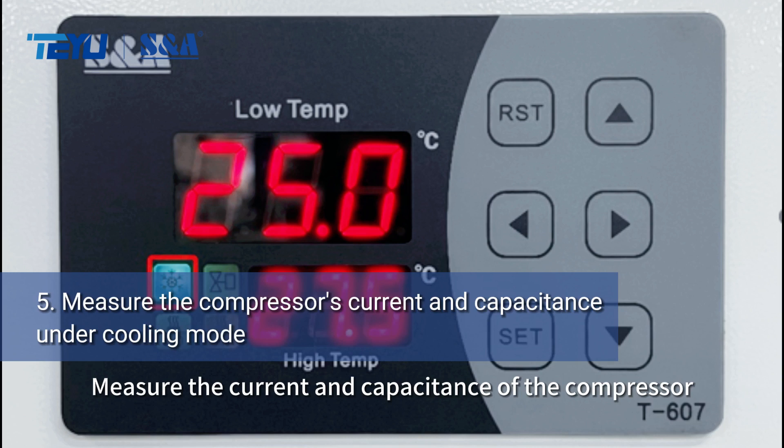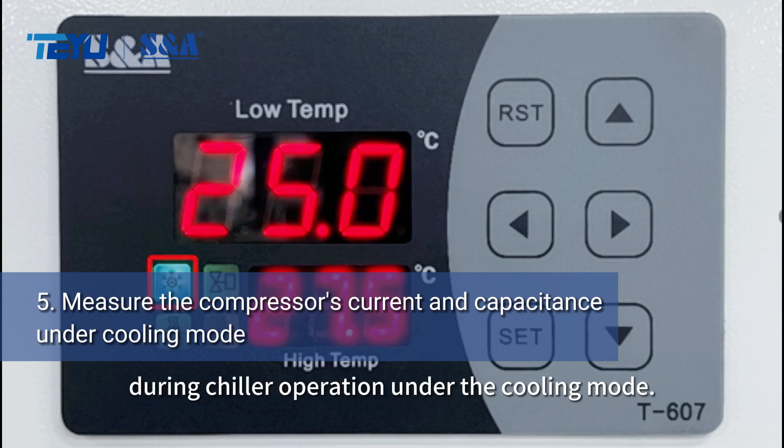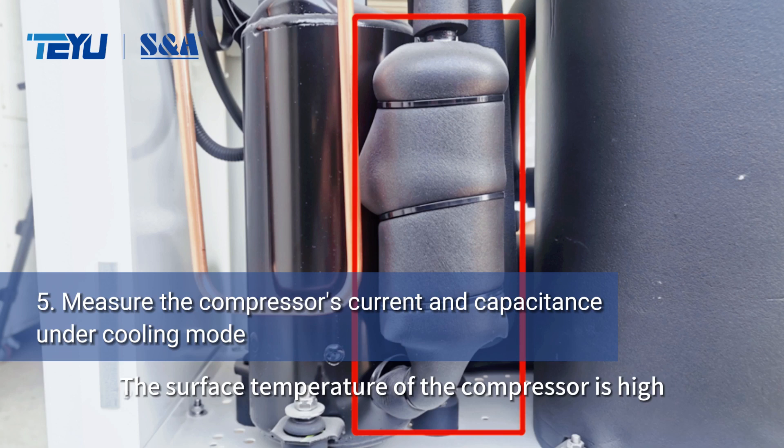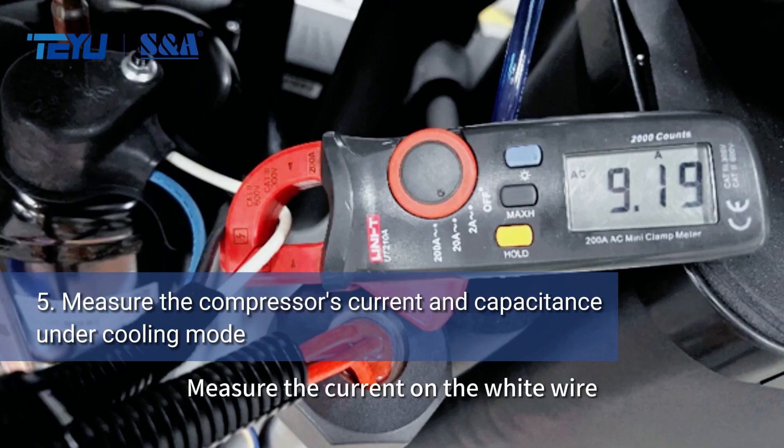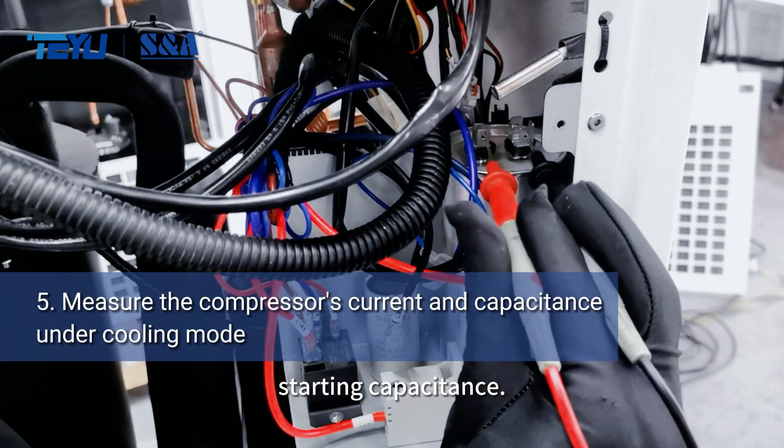Measure the current and capacitance of the compressor during chiller operation under cooling mode. The surface temperature of the compressor is high when it starts. You can touch the liquid storage tank to check the vibrations. Measure the current on the white wire and the resistance of the compressor starting capacitance.